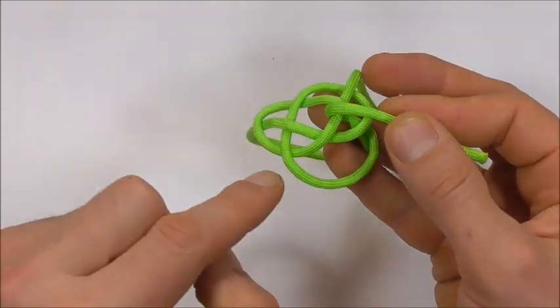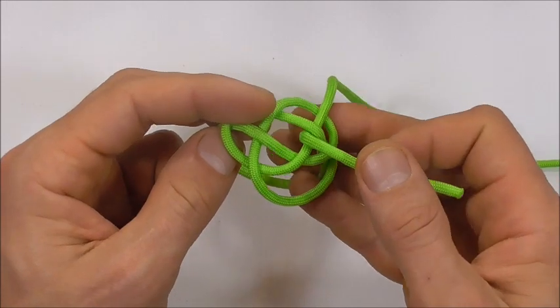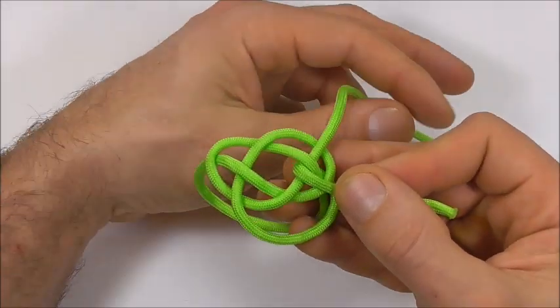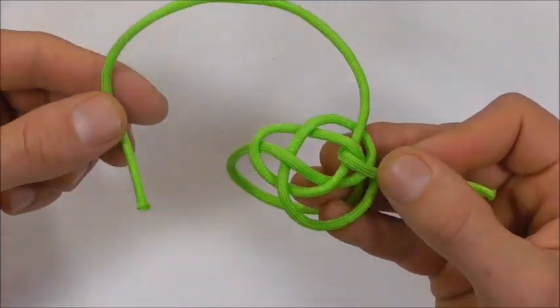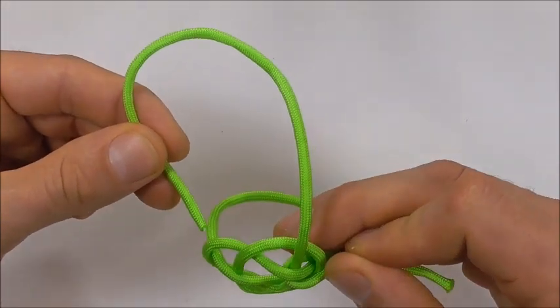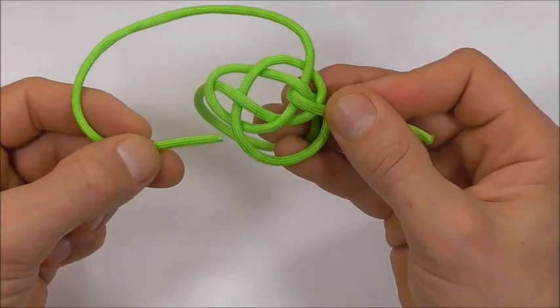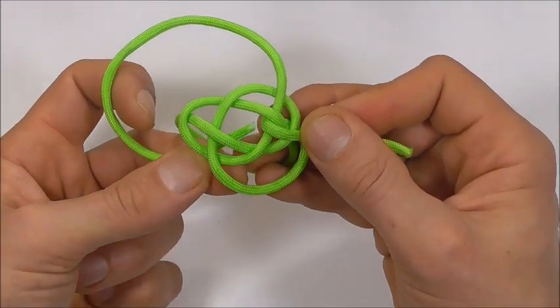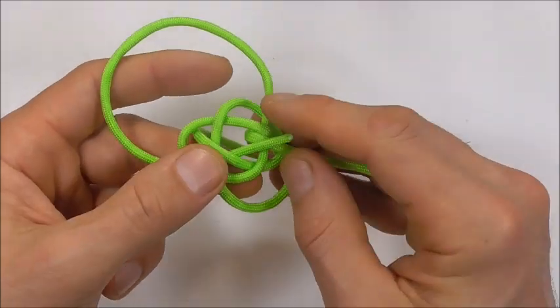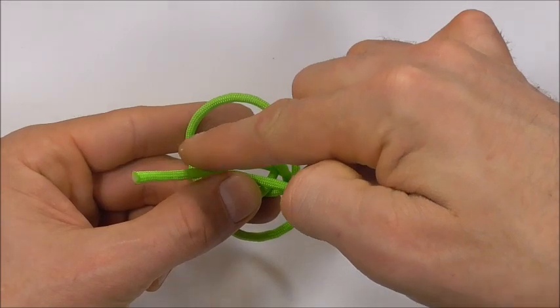And it's going to form its own loop down here. Then I'm going to grab my right strand, going to take it around this left leg here and up through the center of the knot, and it's going to form its own loop here at the top.